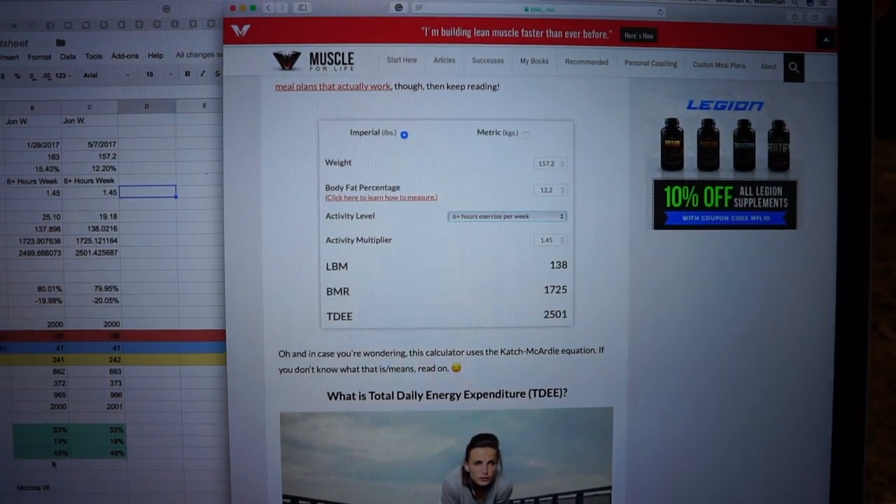I'm going to show you guys the formula I use for calculating your macros based on your body fat. The formula is the Katch-McArdle formula — I found it from a guy named Mike Matthews on his website Muscle for Life. I really firmly believe in Mike; he's a legit dude and works really hard on his website and his supplement company Legion. I want to show you what my information came out to when I plugged it in, show you his website and the formula, and then show you what I built on my own so you guys can see.